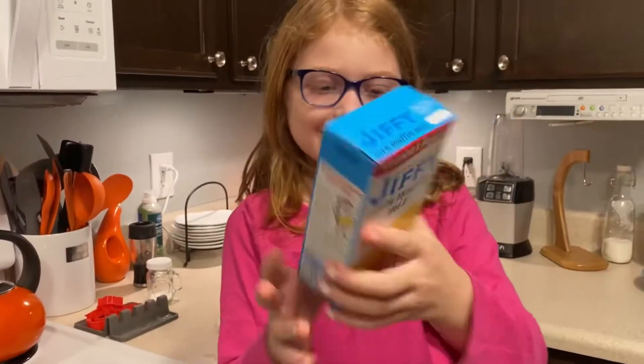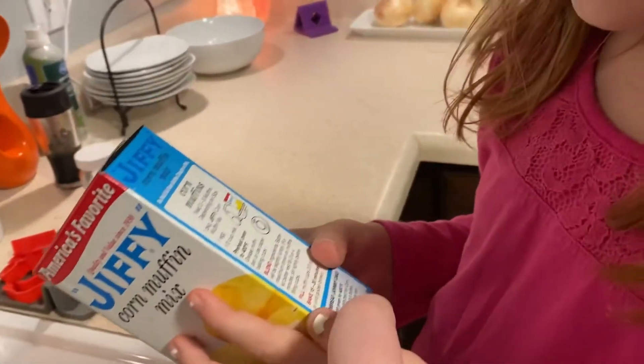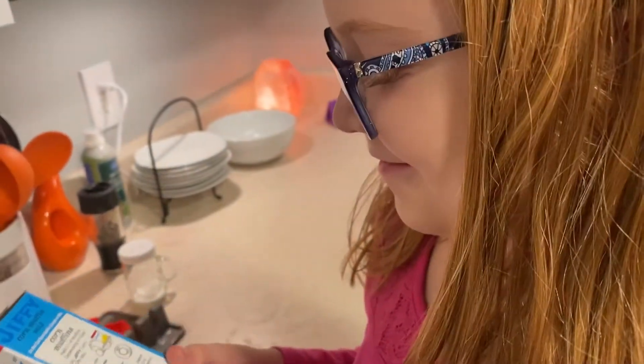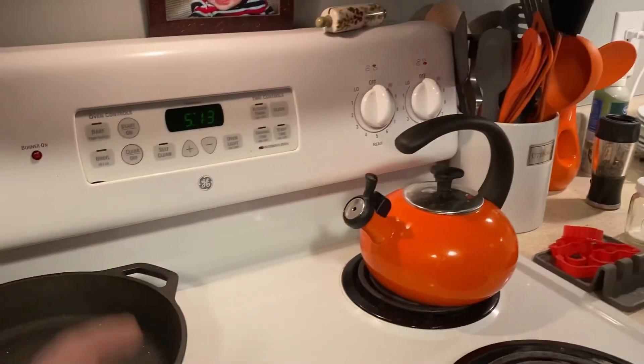Right now we're making what they call cornbread johnny cake. We're gonna make it — preheat oven to 400. That's all we need, 400 degrees. We're gonna bake it.